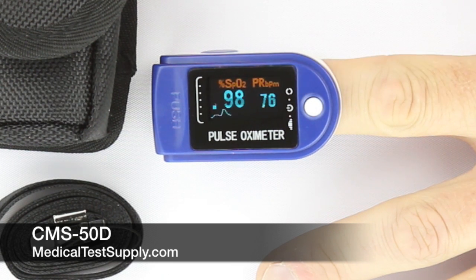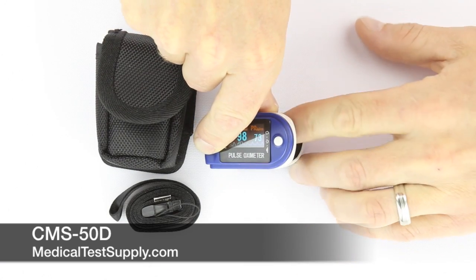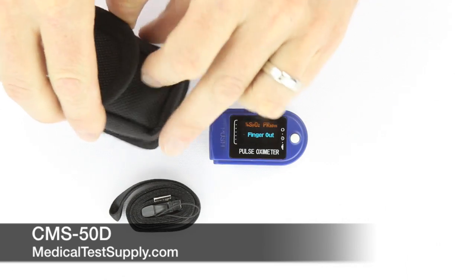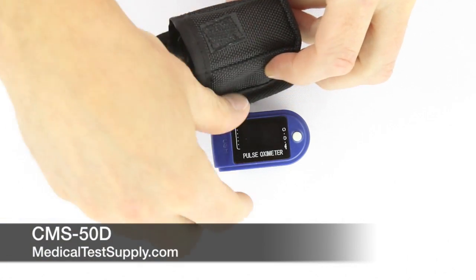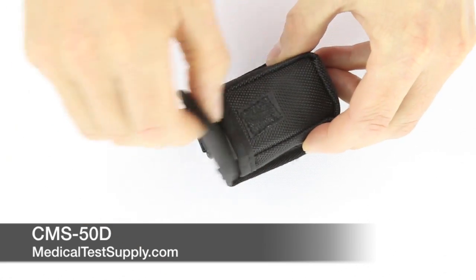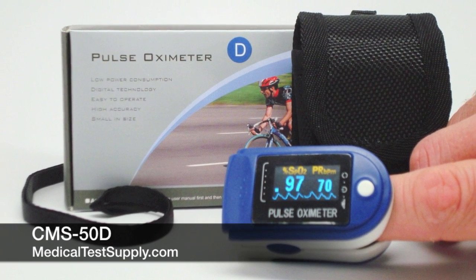As illustrated here, the oximeter also features an auto-off function that ensures the device will be off when not in use. The product is provided with a case and lanyard for safe storage and easy carrying. The CMS-50D is a great product for physicians, healthcare providers, and anyone doing spot check oximetry and pulse rate readings.